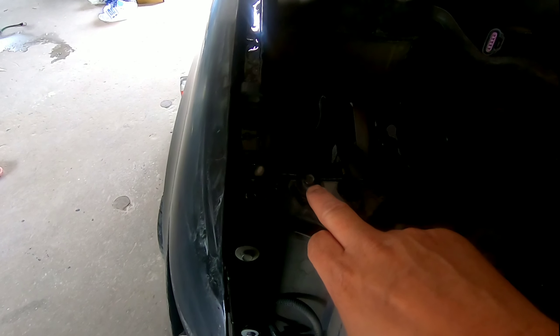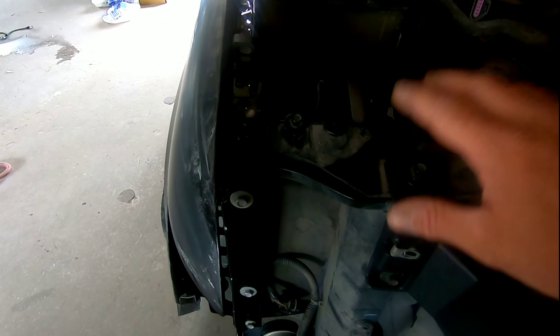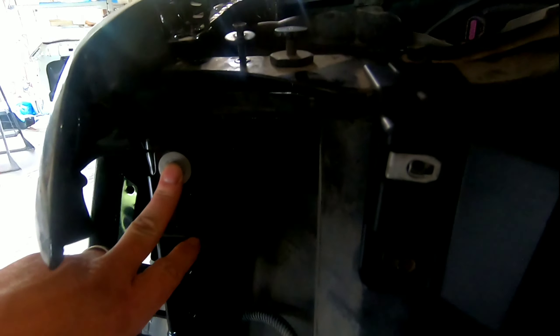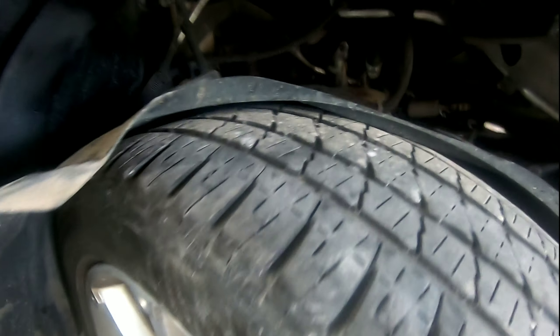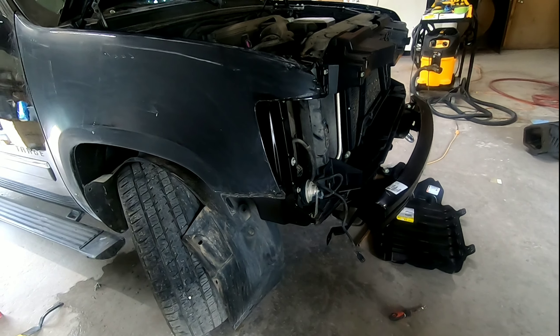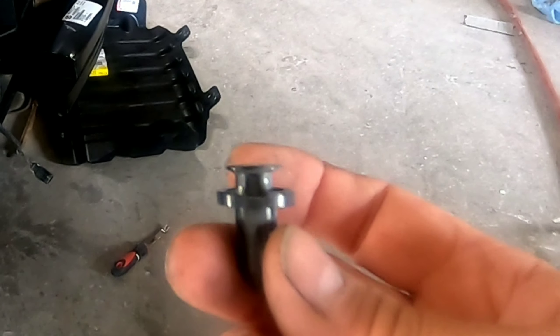Everything on this is either 10 millimeter or 13 millimeter sockets. Right here you have to remove this plastic piece, then you can access a bolt right there and two 13 millimeter bolts here. Then come around to the front and remove the headlight, which is mounted here with a 10 millimeter bolt.